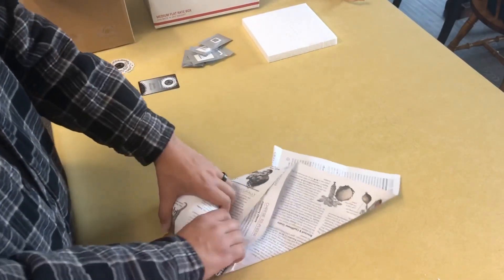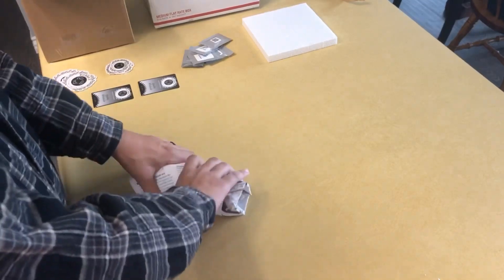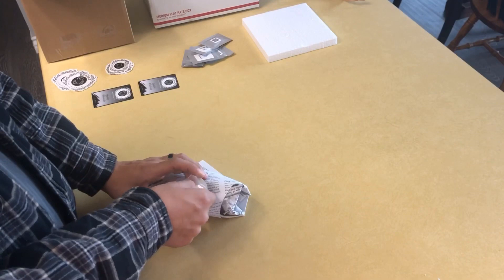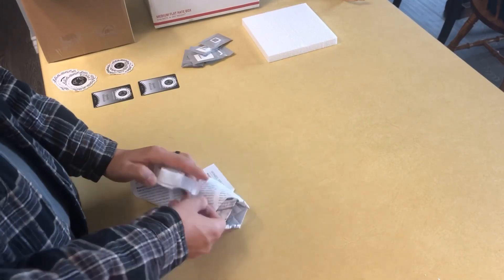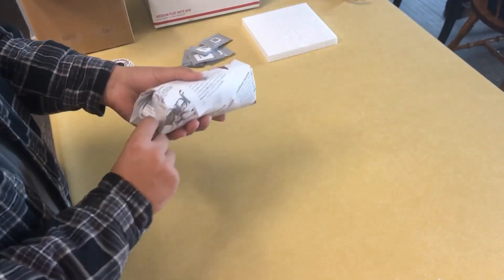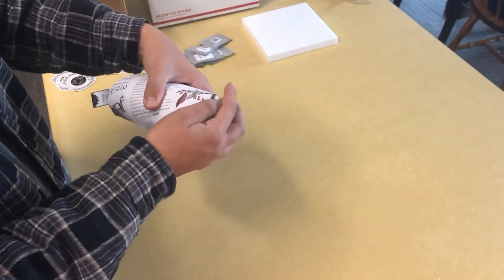This is to insulate the bag and stop it from getting punctured or anything, so there are no leaks throughout the whole shipment process. It also keeps all the nasty insulation off the bag, making it hassle-free. I secure each newspaper wrap with a little piece of tape. I can use multiple newspapers, but this newspaper was heavy so I only needed one extra.